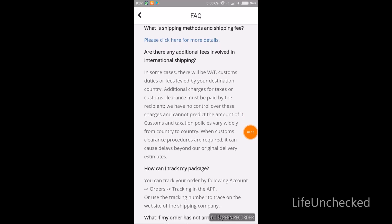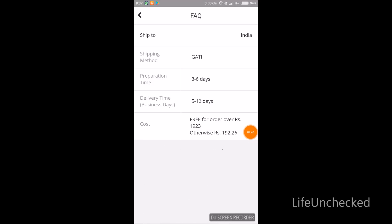Check out the shipping methods and shipping cost. Here you can see that if you shop for approximately ₹1923 — roughly ₹1900 — you get free shipping. Below that, you'll be charged a shipping fee of ₹192. But trust me, you'll almost always fulfill that ₹2k amount anyway, the products are so good.